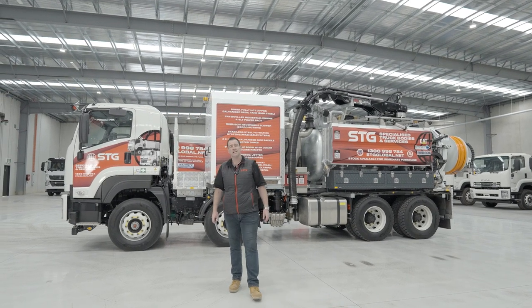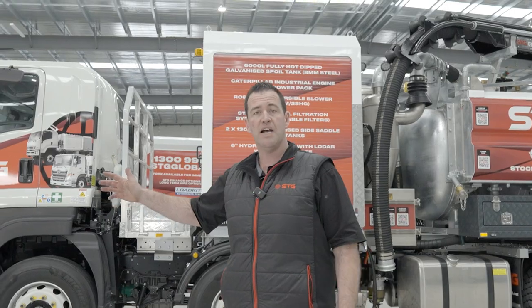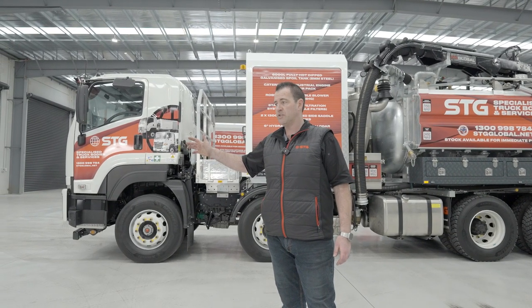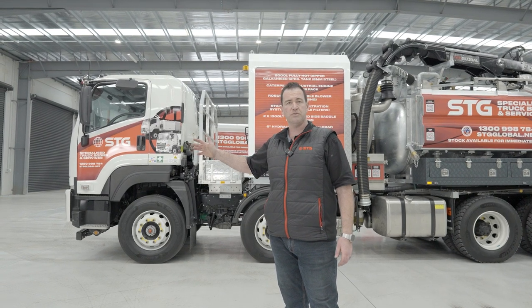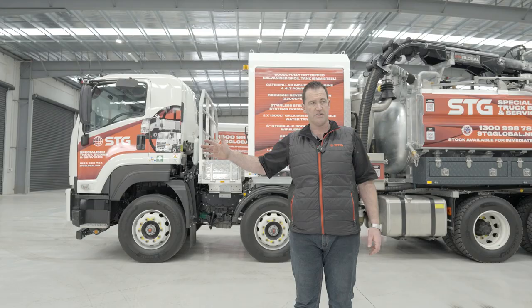Hi, my name is Adam and welcome to another STG Global how-to video. Today we'll be doing a walk-around pre-start. Important to keep in mind that our HDEV6000 — the same principles also apply to our three, four and a half, eight, and 16,000 litre vac trucks.